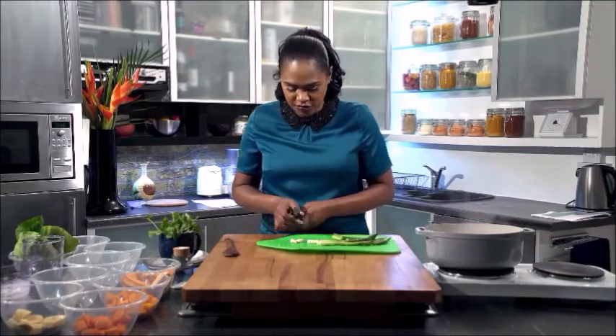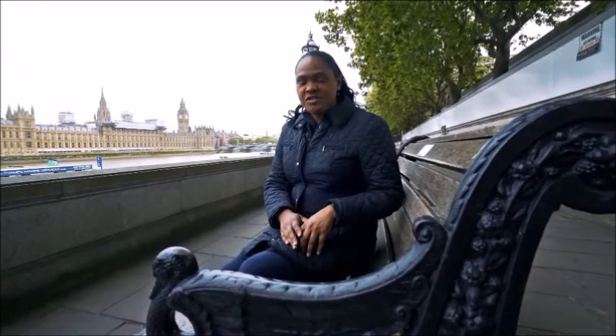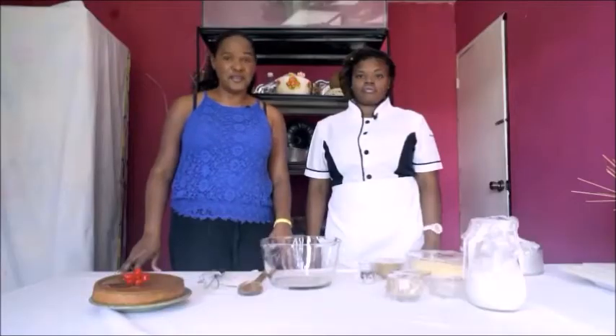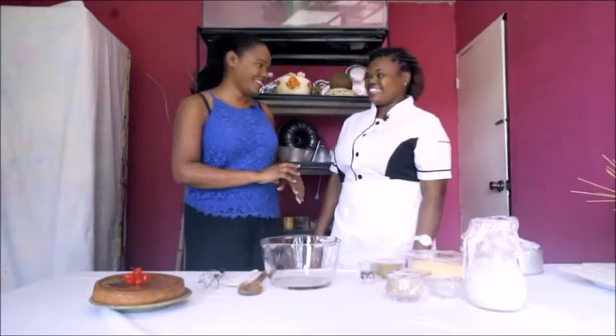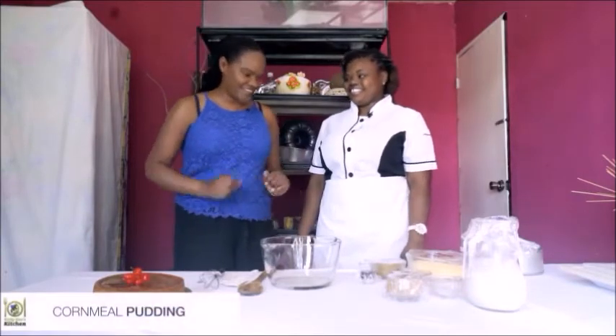We've just seen how to make stew peas Jamaican style, so let's get on and see how to make Jamaican cornmeal pudding. Cornmeal pudding is one of my most favorite desserts, so Jodi-Ann here is going to show me how to make it.